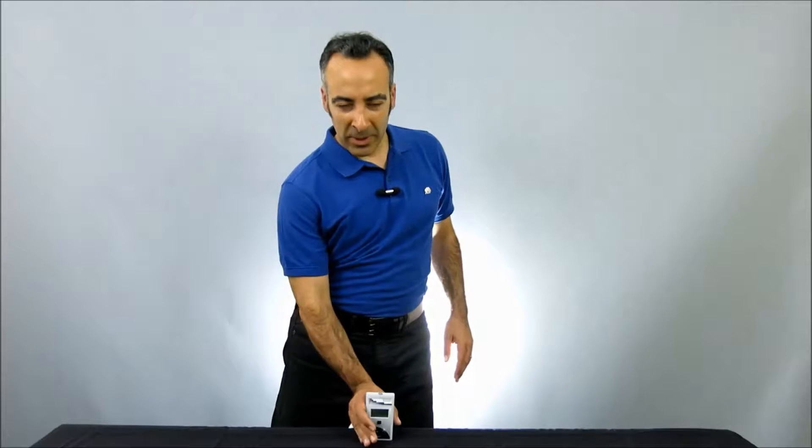Hi, I'm Moshe Levy, Vice President of Marketing at Solar Light. Today we're going to be taking a look at our solar meter model 7.5 radiometer with integral sensor. The 7.5 is an excellent erythema effective meter for extremely accurate instantaneous minimal erythema dose per hour measurements from both UV lamps and from sunlight.